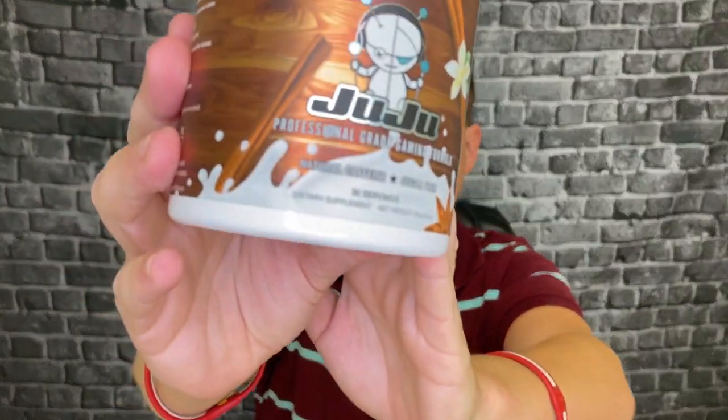The guys at Juju sent me two different flavors — this one is the horchata flavor, the other one was the blue razz. Now, I'm pretty much allergic to artificial colors. I opened up the blue razz and it was all blue — the powder was the color blue — and when I looked on the side there was no natural blue listed. So I'm basically just going to be doing the review on the horchata.